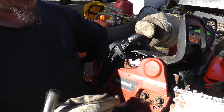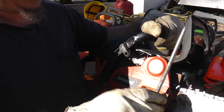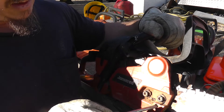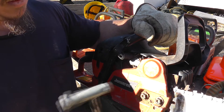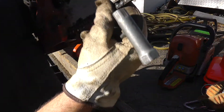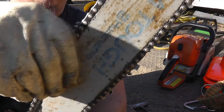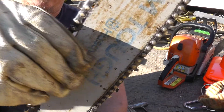We'll move on to this one that's too tight. Notice we have two bar nuts on this one, and the adjuster is still in the side. A little bit of slack — not too tight, not too loose.